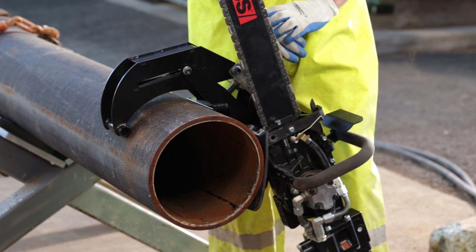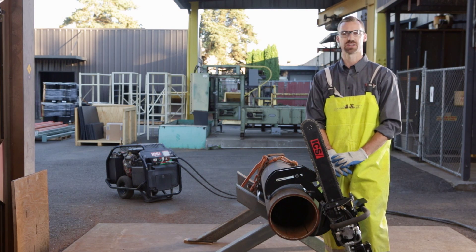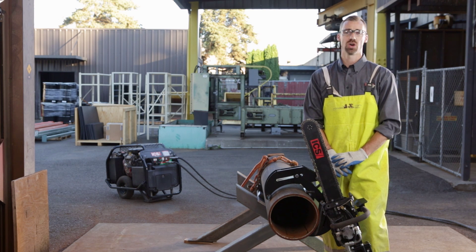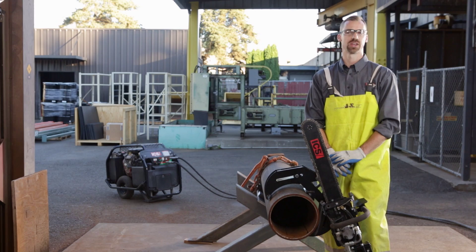The pipe clamp can be used on pipes from 4 to 12 inches in diameter and also holds the weight of the saw for the operator. It will also help guide the saw through the cut. I'll now go ahead and show you how to cut with the pipe clamp.